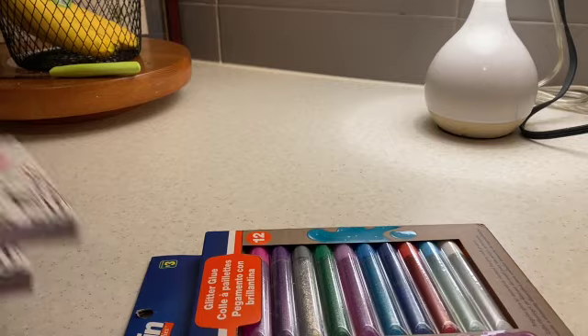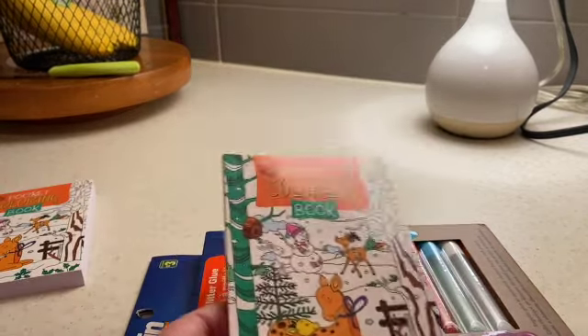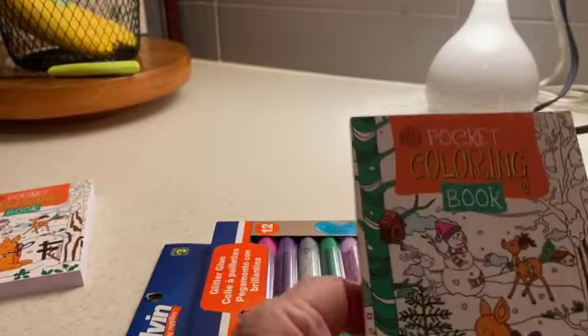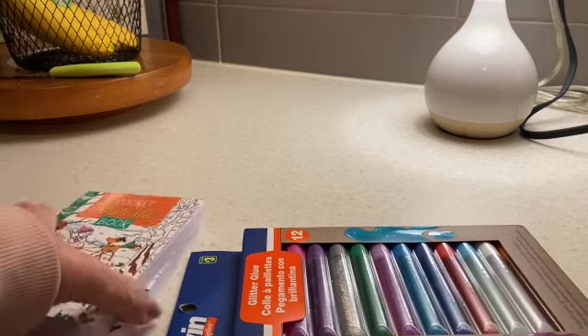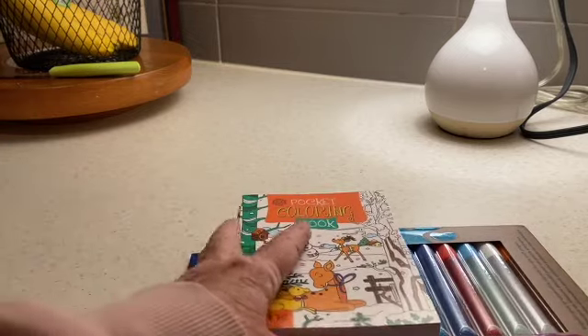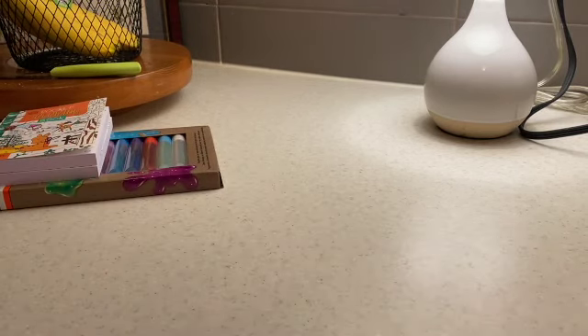I also saw these really cute little pocket coloring books and I thought these were kind of a nice little size. That would be great with some crayons and maybe one of the glue sticks and a sticker book. So anyway, that's that.